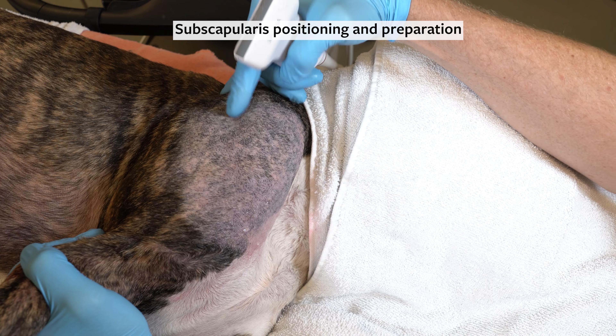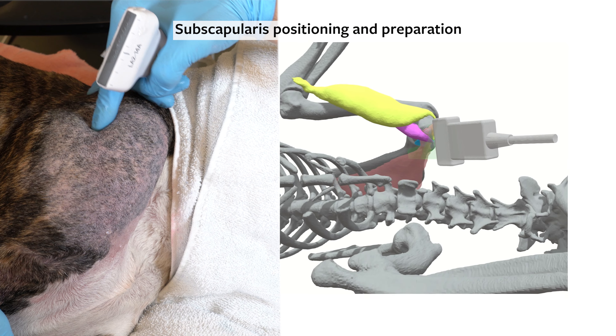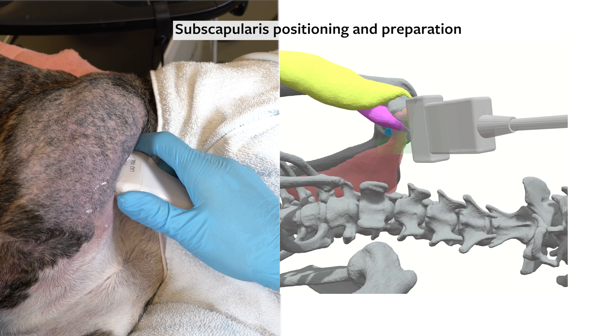Next, identify the length of the spine of the scapula running in this direction. Then place the probe near parallel to the spine on the medial aspect of the scapula in long axis to the subscapularis.